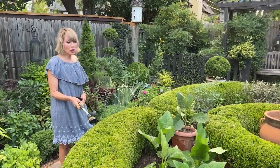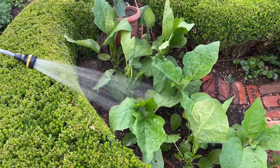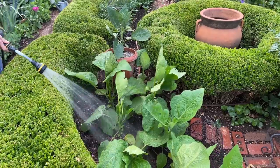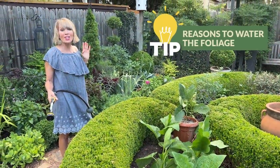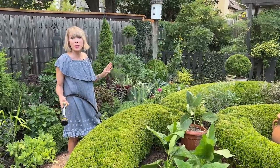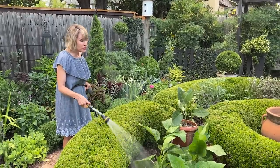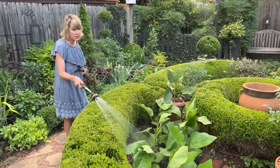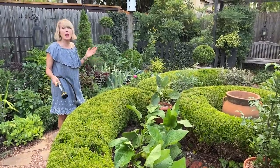Typically we're told to water at the root zone and not get too much water on the foliage itself, particularly things subject to powdery mildew like phlox, zinnia, or crepe myrtles. But periodically, especially when there's a breeze and at a time of day when the sun isn't at its strongest — right now the sun is low and hasn't even broken the horizon — I'm taking this opportunity to hose down the foliage, not for watering purposes but to remove critters like whitefly or spider mite.